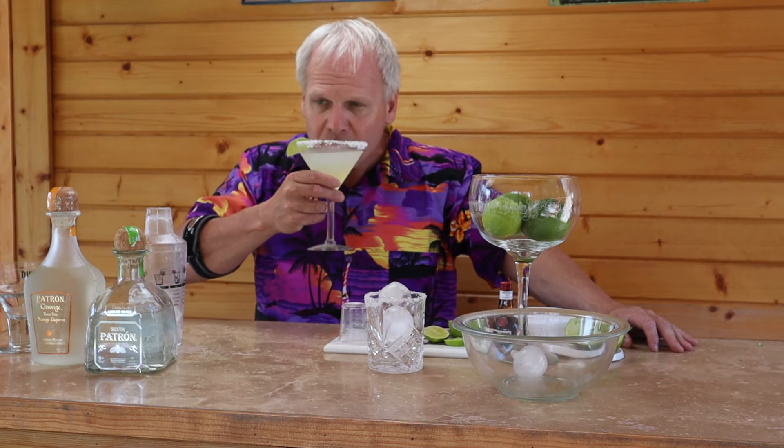Wow, now that is the perfect margarita right there. Good, refreshing, awesome margarita. Hello everyone, Andrew here, and I'm going to show you how to make a perfect margarita today.